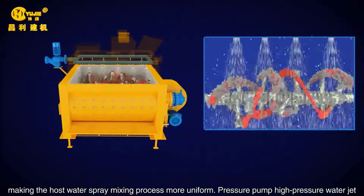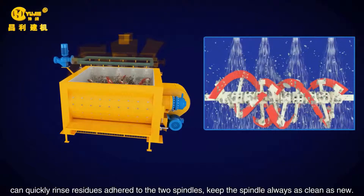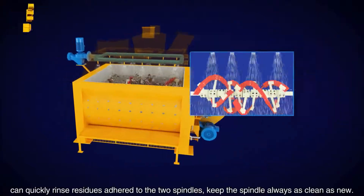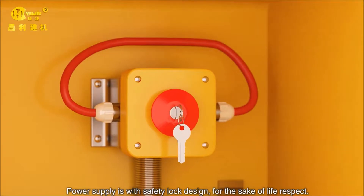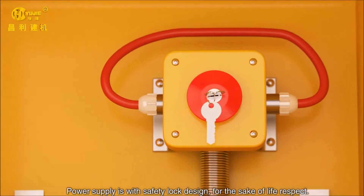A pressure pump with high-pressure water jet can quickly rinse residues adhering to the two spindles, keeping the spindles always as clean as new. The power supply features a safety lock design, for the sake of operator safety.